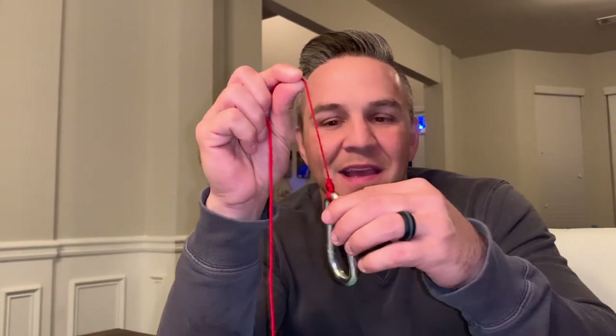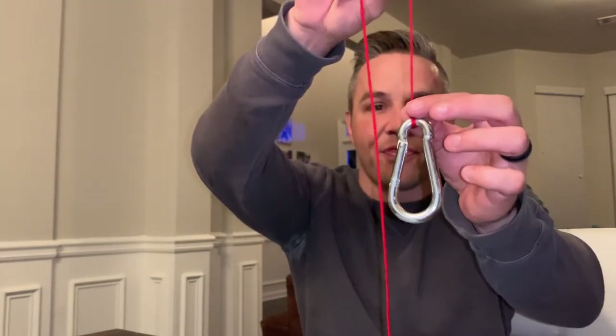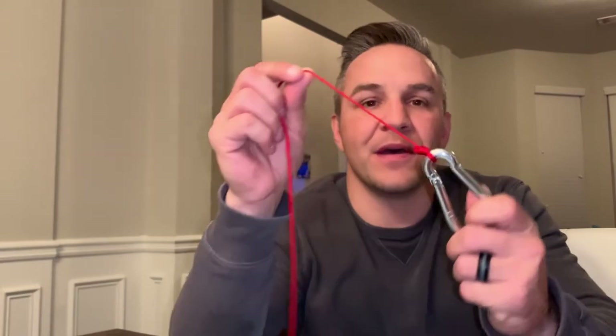This knot right here — when you go to set the hook, it's just super strong. It's a bigger knot, and that's why I said don't use it on moving baits because it's going to eliminate a little bit of the action you may need for some of these baits. But for a jig, tube, shaky head, worm, Senko, any of that stuff — this bad boy is the way to go. It's a thicker knot, but this bad boy is the way to go.